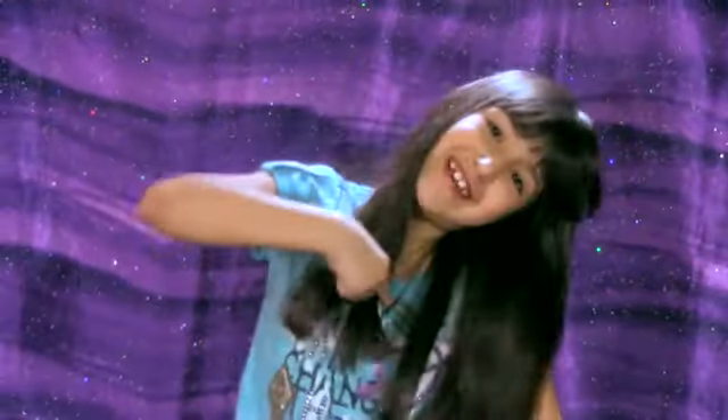Another Flutterific video from me. Flutterific.